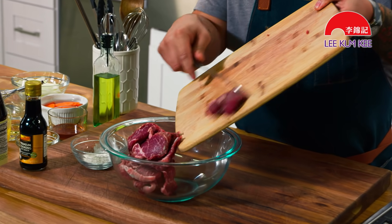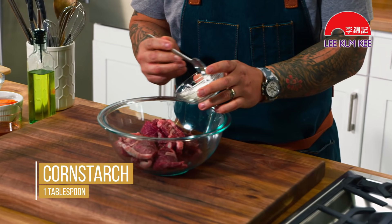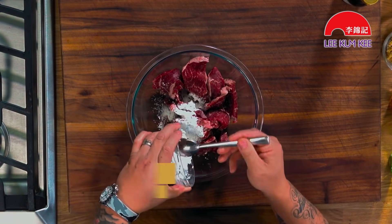Let's put the beef in the bowl. I'm going to do a quick hand wash — it's important because you're touching raw meat to make sure all your surfaces are clean and sanitized. Back to marinating. Cornstarch is the secret to that Chinese takeout delicious slippery beef.